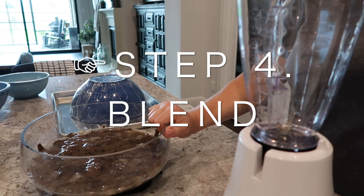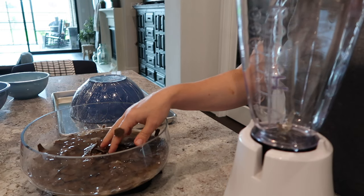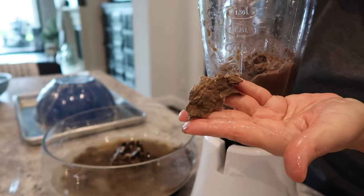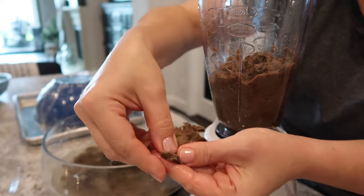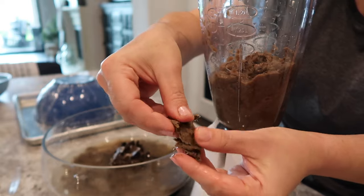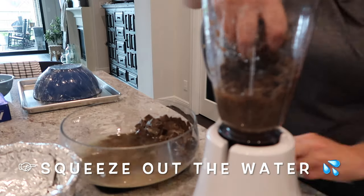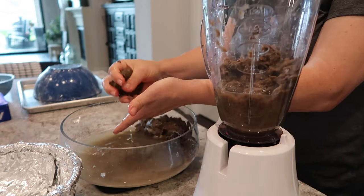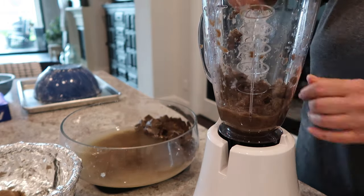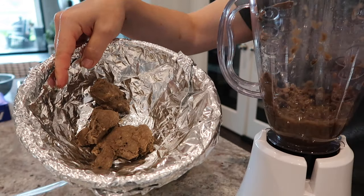Next we're going to put our toilet paper rolls that have been soaking into a blender — this is an old blender I only use for crafts now — and we're going to turn that into pulp. It's probably good. It looks like that. It looks kind of gross.